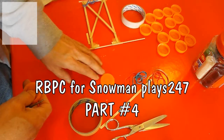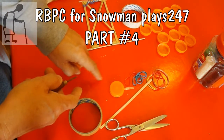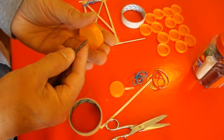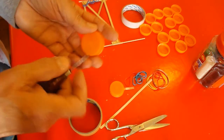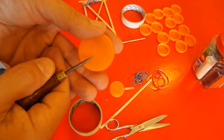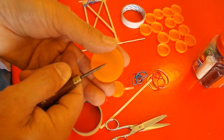You probably want a piece of scrap wood or something to push down onto so you don't make a hole in your table, or if you're doing it in your hand, make sure you don't stab yourself. These plastic bottle tops have got a little mark right in the middle so it's easy to find the centre.